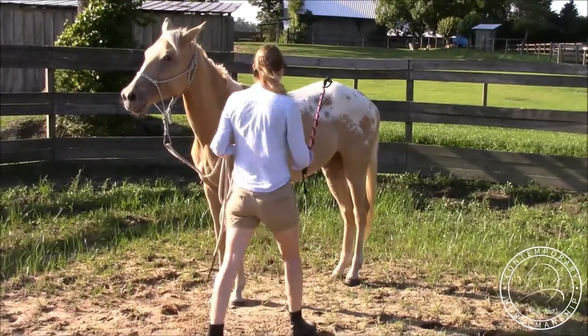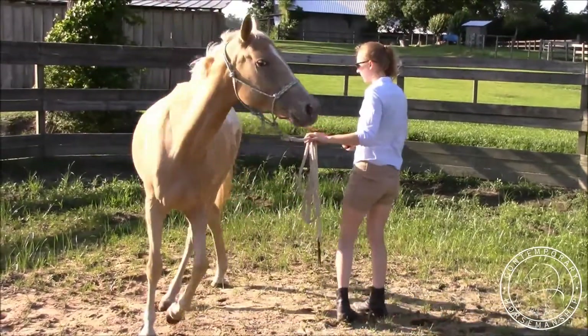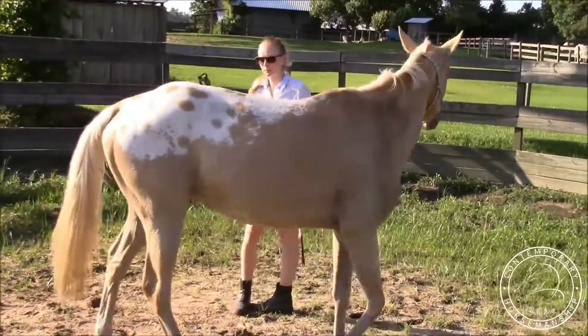I always want to start above her shoulder because I want to sensitize her there, so if she's moving around I'd keep the sensitizing. Bend, step, tap — very nice. And I was right, she's pretty good at this.